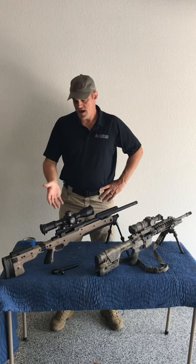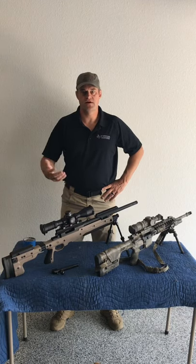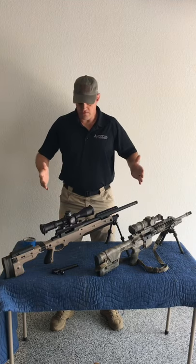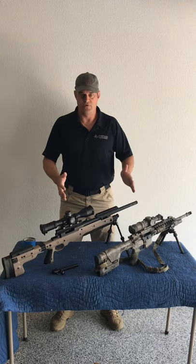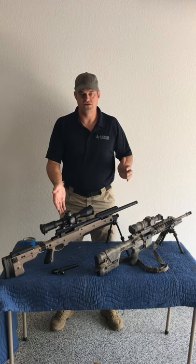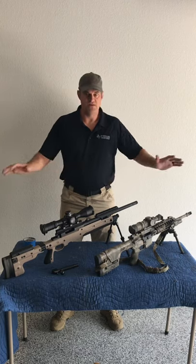Hey guys, Matt here with TTPOA and today I'm going to show you how I paint a rifle. I have a rifle that I need to get painted so I figured I'd put a training video together to show you how I do it. Since we're talking about firearms, these weapons are both unsafe — magazines out. I've removed the bolt from this bolt action rifle and there's no ammunition in the area.